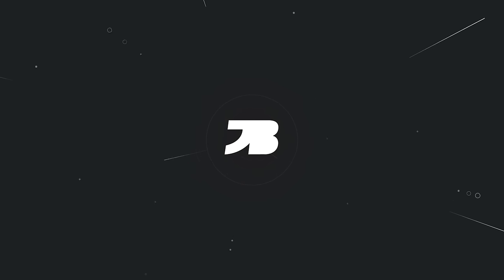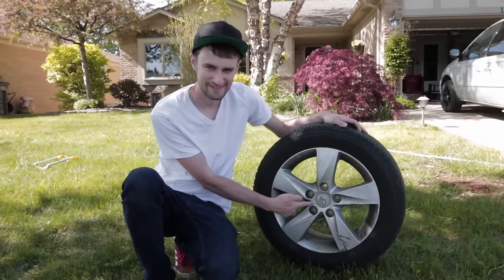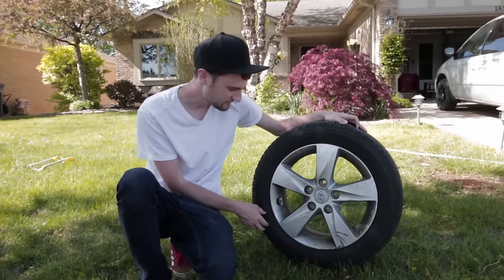Hey, what is up guys. Today we will be repainting the wheels from my mom's car, the Hyundai. What do you guys think about that? But anyway, these are in pretty rough shape.